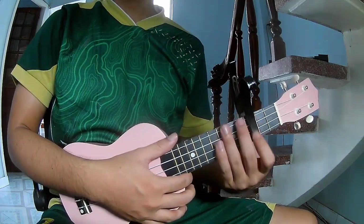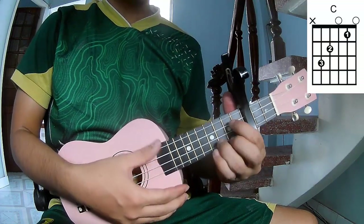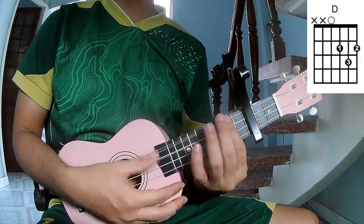First, use a capo in the third fret. The chords in this song are A, C, G, E, A, and E.